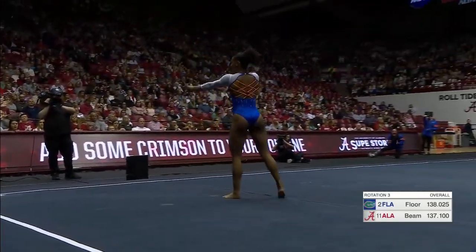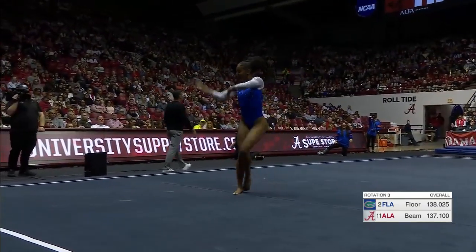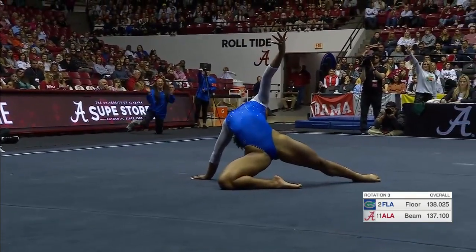In case you were wondering, judges, this is a stick. Oh my goodness. What a treat.